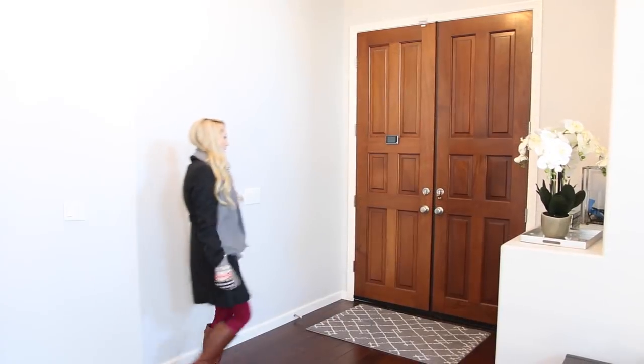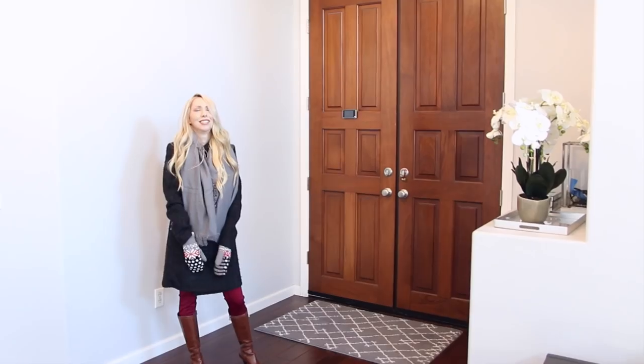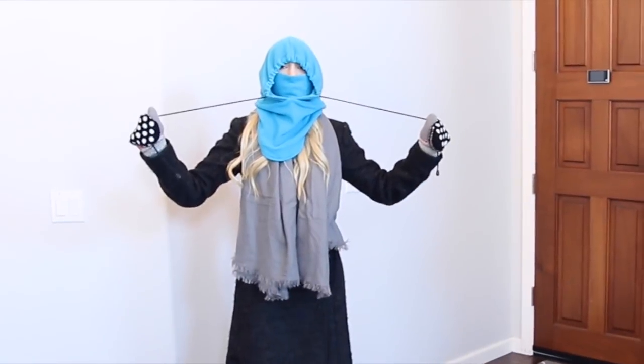Thank you guys so much for watching and I will see you soon with a new video. Bye! [Humorous closing skit] — "Whoa, hey honey, where are you going out wearing that? It's like 68 degrees outside." "Yeah, you know you're right — much better."